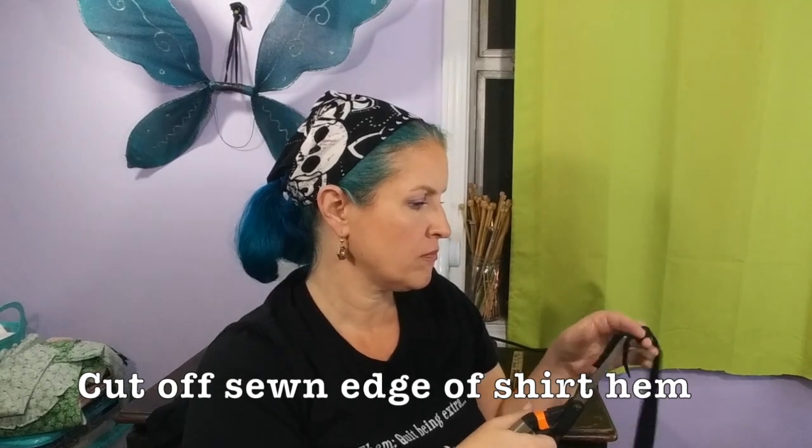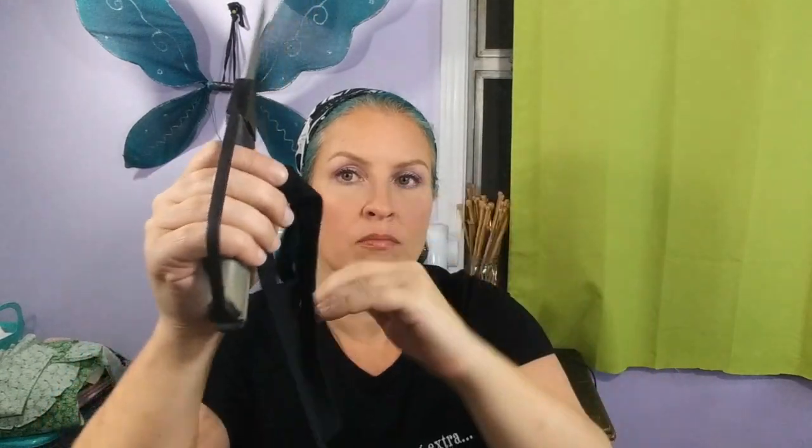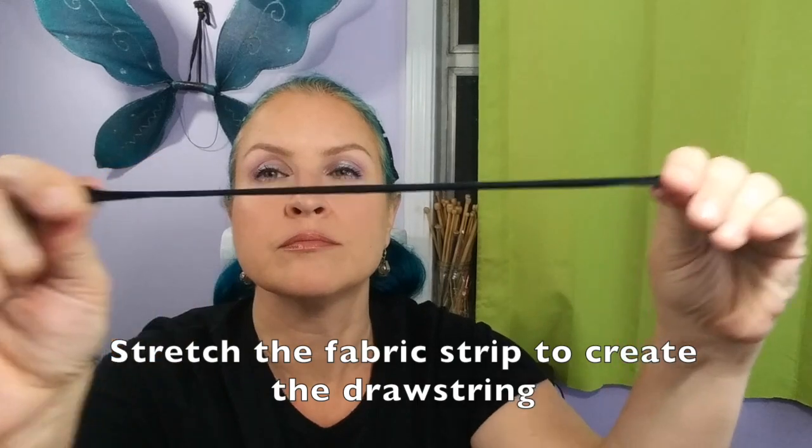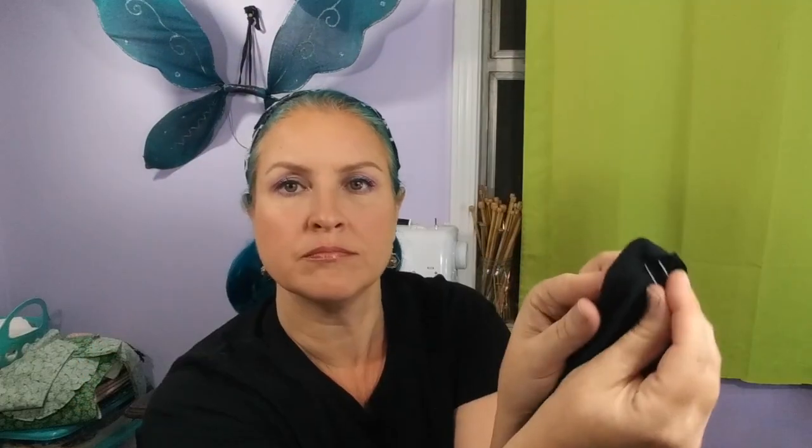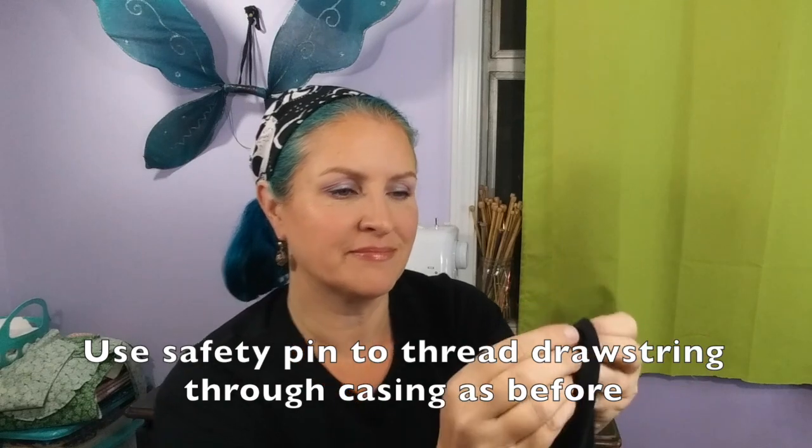Now remember the hem of the shirt that you cut off? Grab that. Cut off the sewn, serged edge so you're left with a folded-up piece of jersey knit fabric. Stretch the fabric out until it rolls at the edges and becomes one long tough string — this is your drawstring. Just like before, put that safety pin through one end of the drawstring and feed it through the casing of the helmet bag. Congratulations! Your helmet bag is done, and this one has the design front and center.